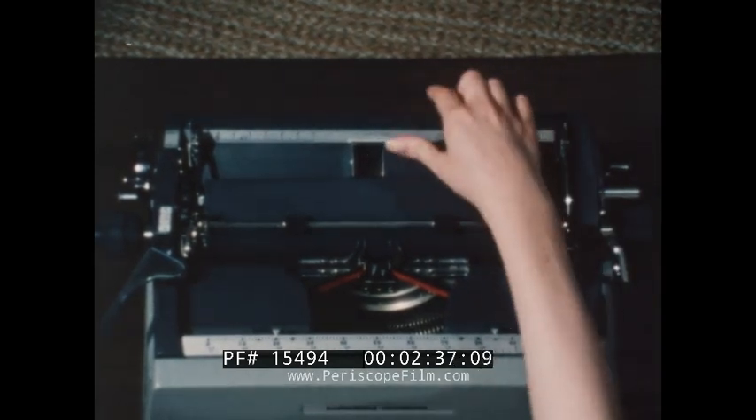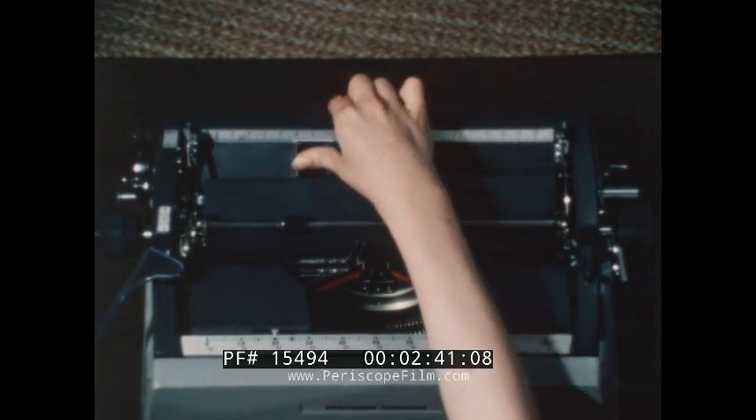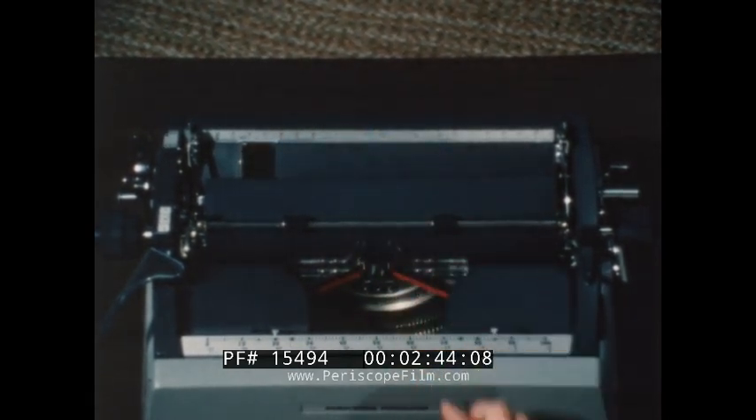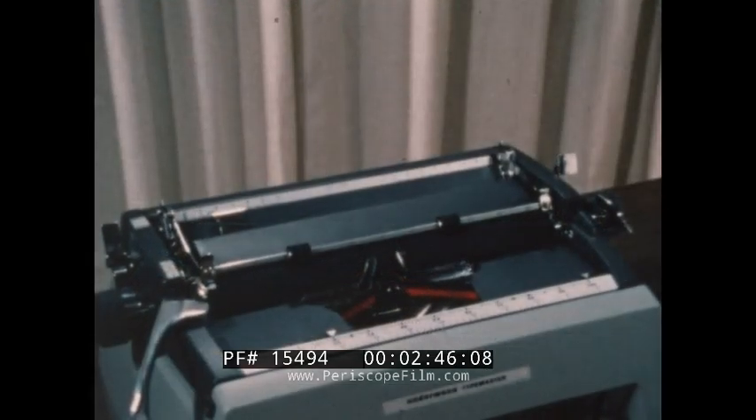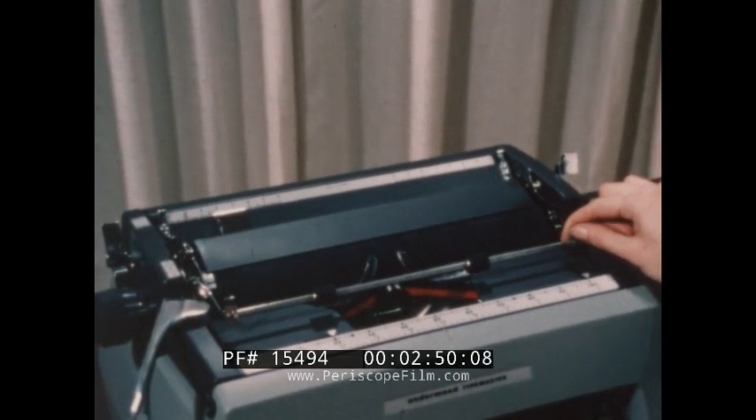Before typing, the paper guide must be set to the correct place on the paper table so that the margin can be kept constant. Now, pull out the paper bail, always handling it on the extreme end, never in the middle.